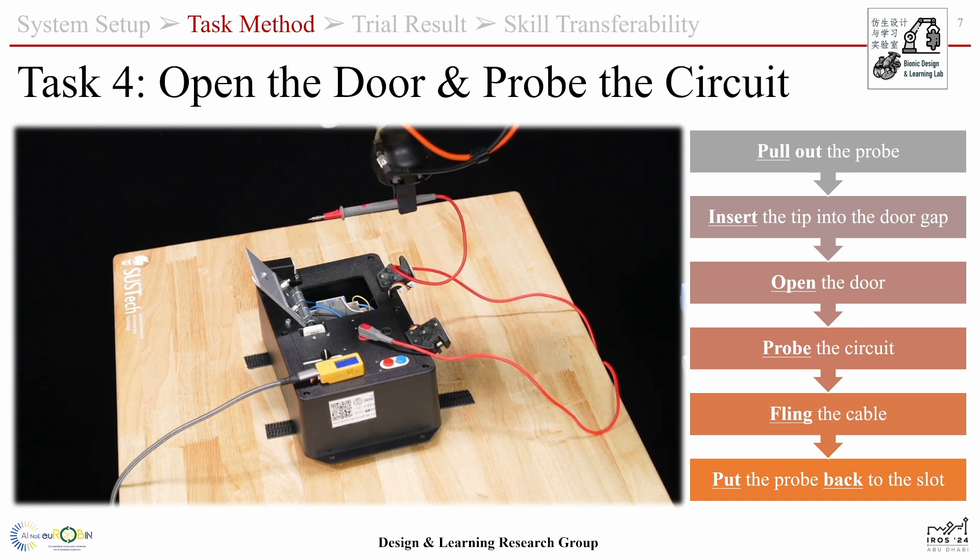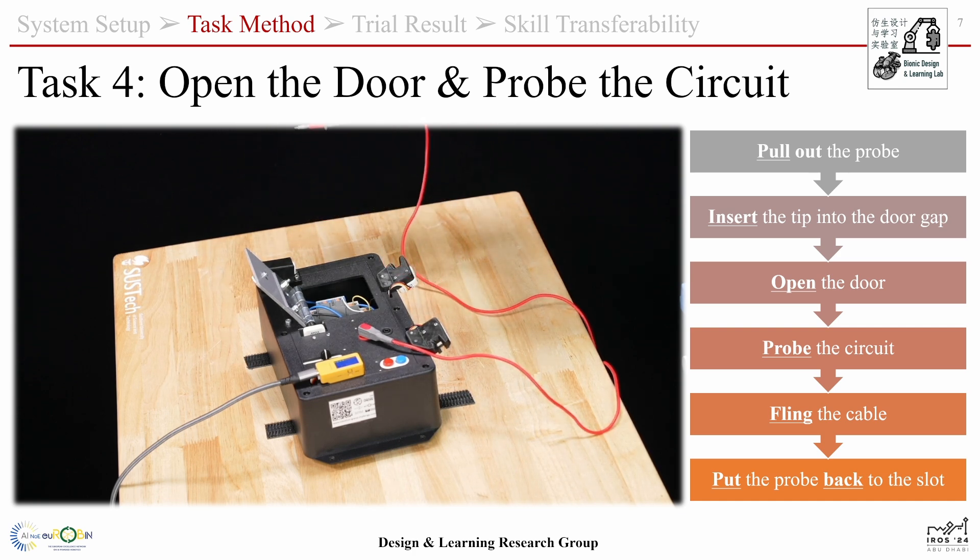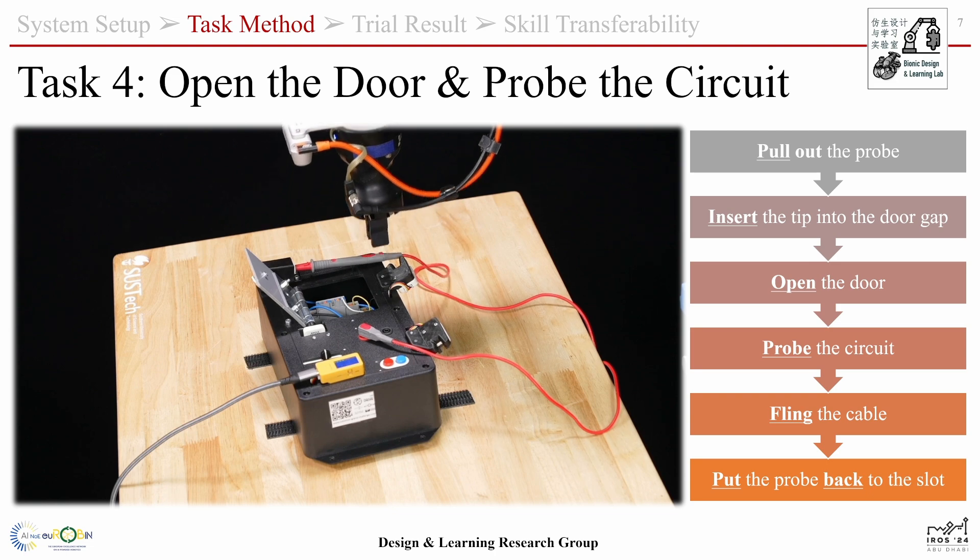To prevent the cable from getting stuck in the post, we fling the cable before putting the probe back in the slot.